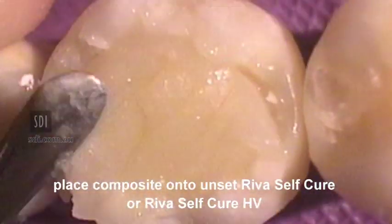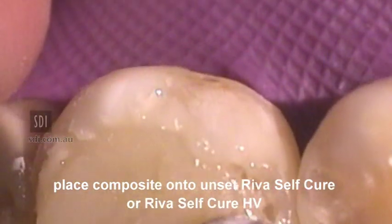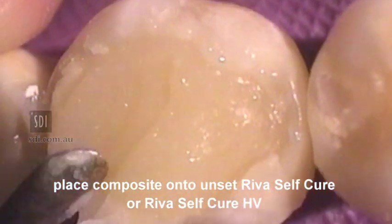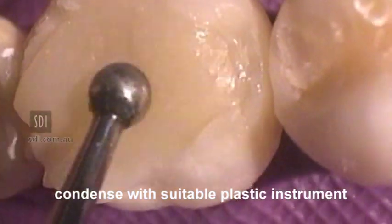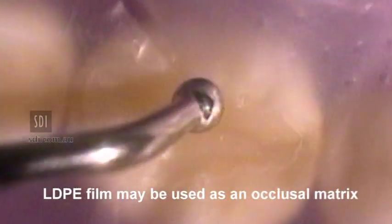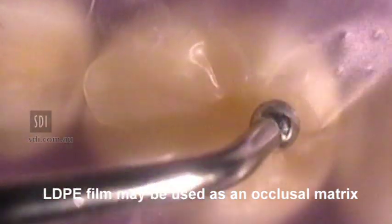Place a suitable composite resin into the preparation and condense to slightly overfill. Commence condensing with a suitable plastic instrument. Condensation may be facilitated by placing a plastic film over the preparation and continue condensing.